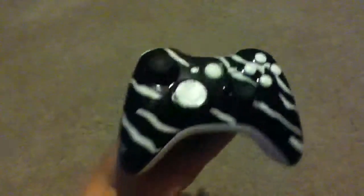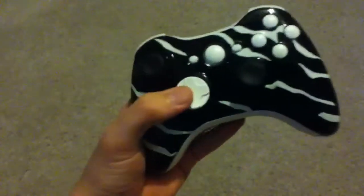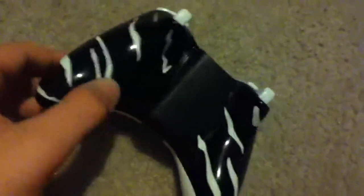Show me what you've done. Just look at that — I think it looks cool. I didn't do the battery pack because it's a rechargeable, and I didn't want to mess up anything. The back has a white tiger stripe.